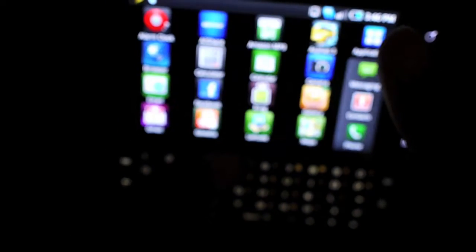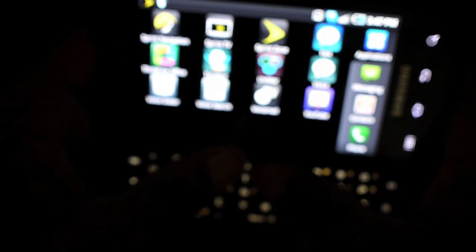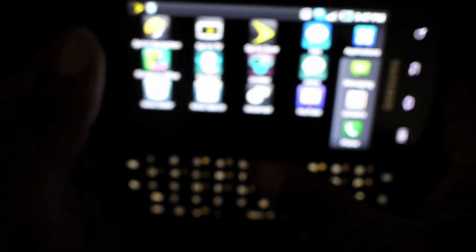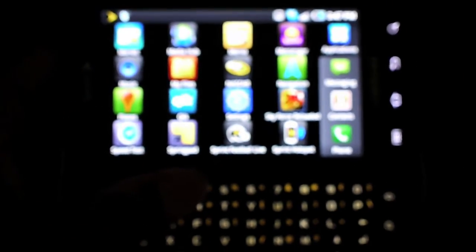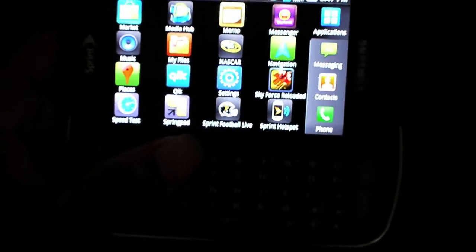Web browsing is great on this. Because of the keyboard, it changes the experience for the better — you're able to go on forums and areas where you type a lot. The virtual keyboard on Android is great, and I'm not knocking that, but having a very comfortable physical keyboard changes the game.